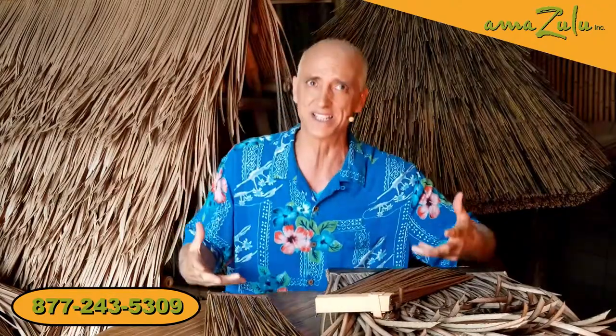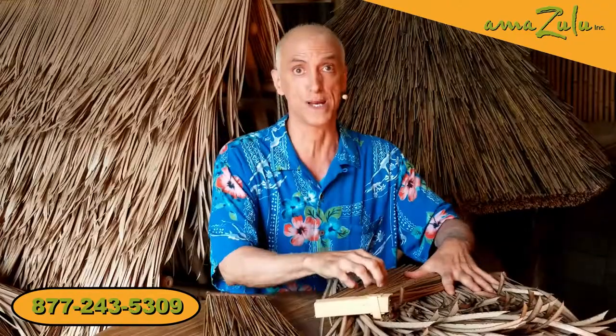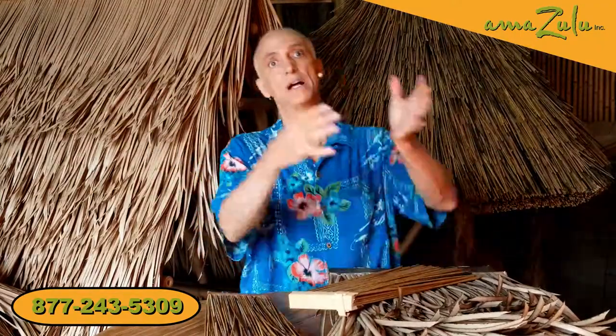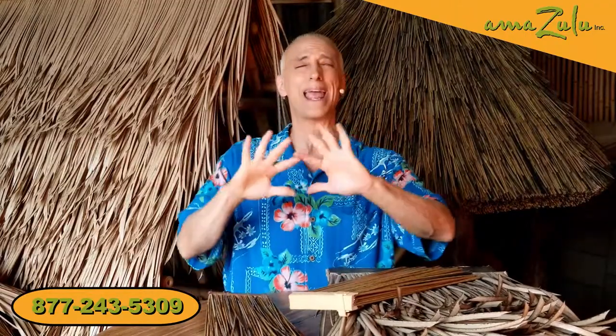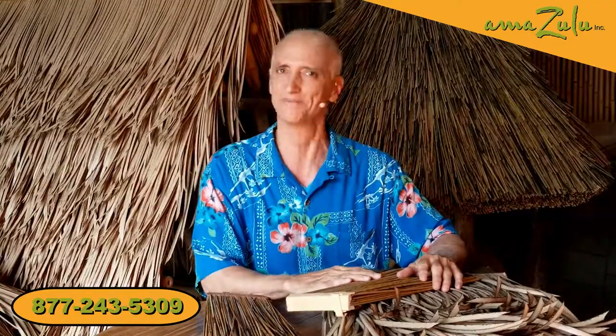So if you're going to invest in a synthetic thatch, let's make sure that your investment is a wise one and it's going to last for a long time. All you really need to know is that we can talk with you about your project, we can zero you in. We have thatch at different price points because every budget's a little different. So we have synthetic thatch that's more affordable, synthetic thatch that's a little higher end. Just remember our phone number — whatever project you have, give us a call. We would love to speak with you about it. Thanks.